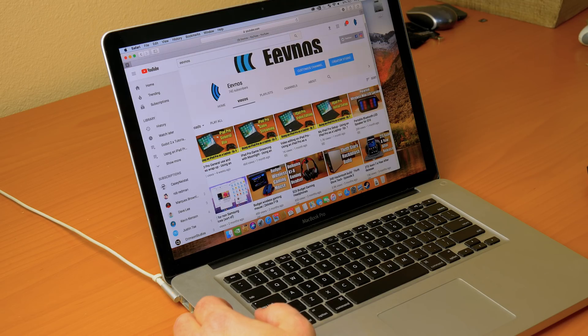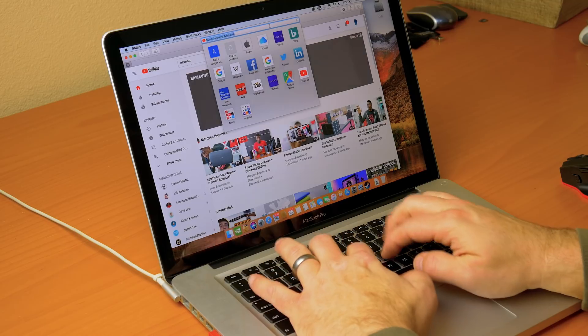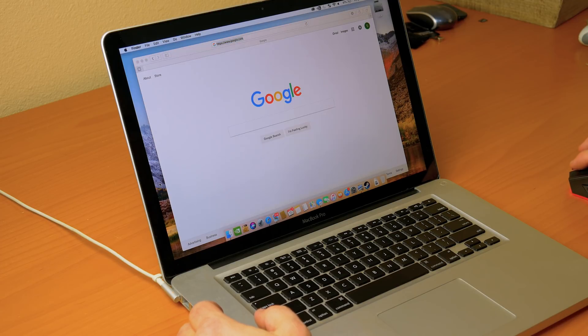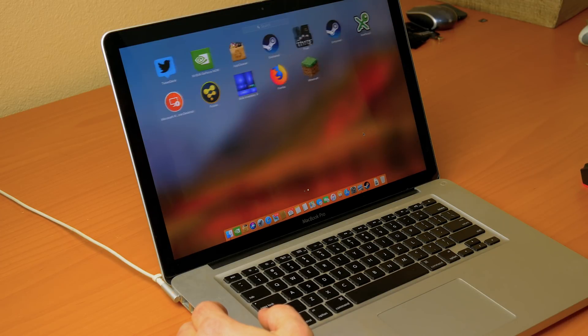Let's get into the performance, and I was actually super surprised. On day-to-day activities — web browsing, word processors, all that stuff — it works flawlessly, and I'm not surprised about that. Even a five-year-old Windows machine will work just fine with that. Where I was really blown away is the editing. I was able to edit 4K video on this six-year-old machine with virtually no problem.